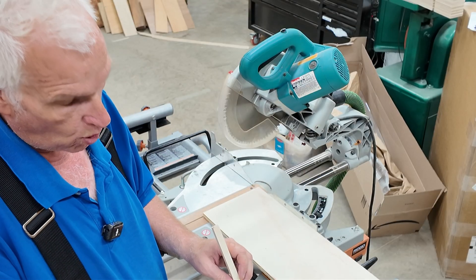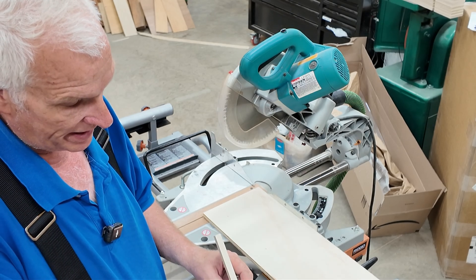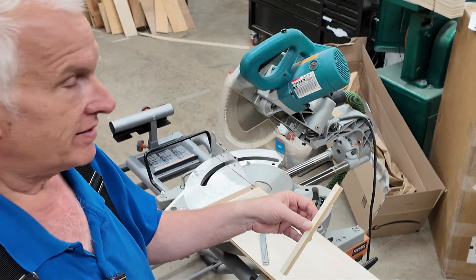I'm going to use an inexpensive caliper to measure this. At one end I'm getting 0.475 inches, and at the other end I'm getting 0.482. So that's a difference of seven one-thousandths of an inch.